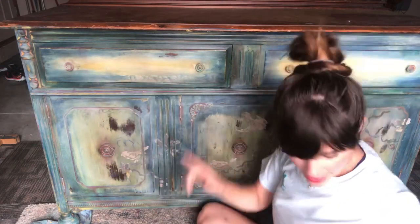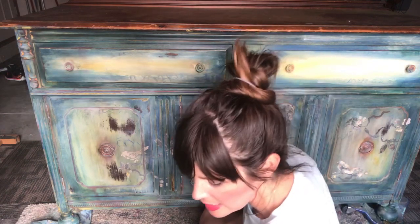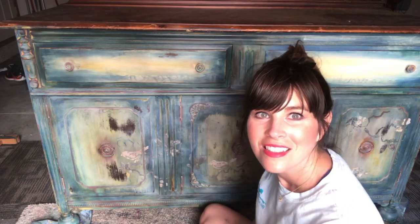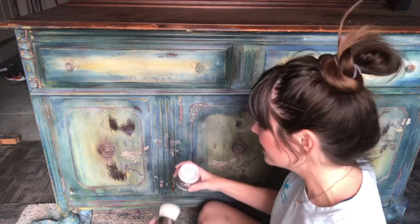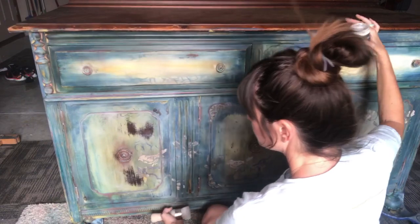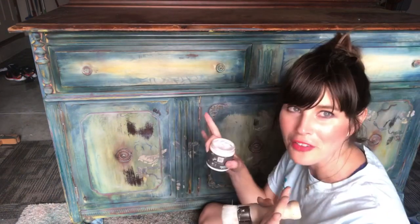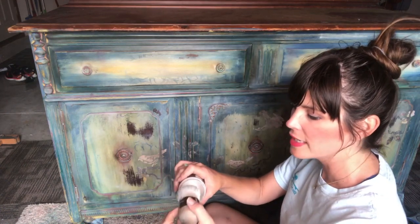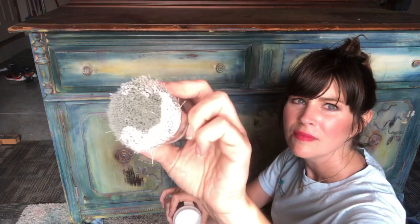Now I'm going to grab my white wax, also from DIY — Debbie's Design Diary. I've put white wax over the whole piece and it just softens all of the edges — it's awesome. You don't need very much at all — see, not much.